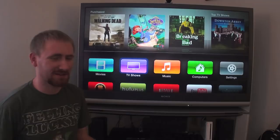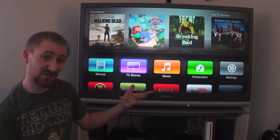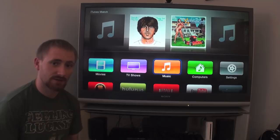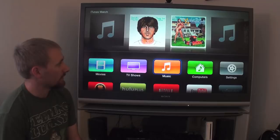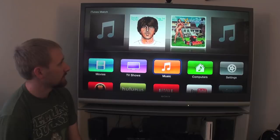Next is Music. Music is basically the things you've already purchased. If you have iTunes Match turned on, you'll be able to see your music through iTunes Match. I have iTunes Match, which is another video I may do in the future. I have a lot of CDs I've transferred as well as music purchased through iTunes or Amazon. It's pretty neat, especially with the phone, though I don't listen to music on my home entertainment center much.